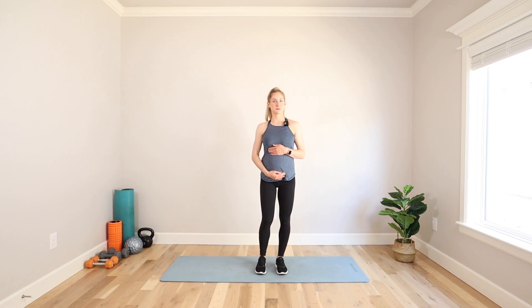Today's workout is a 12-minute prenatal strength workout — no equipment, low impact, quick and easy. Let's get started with our first exercise.